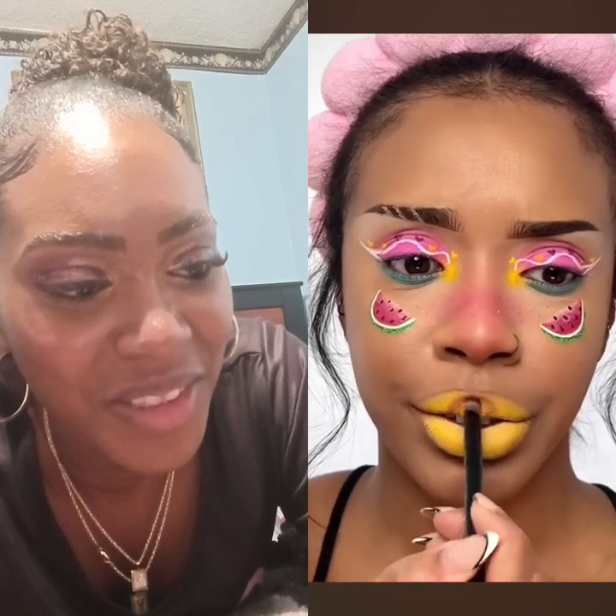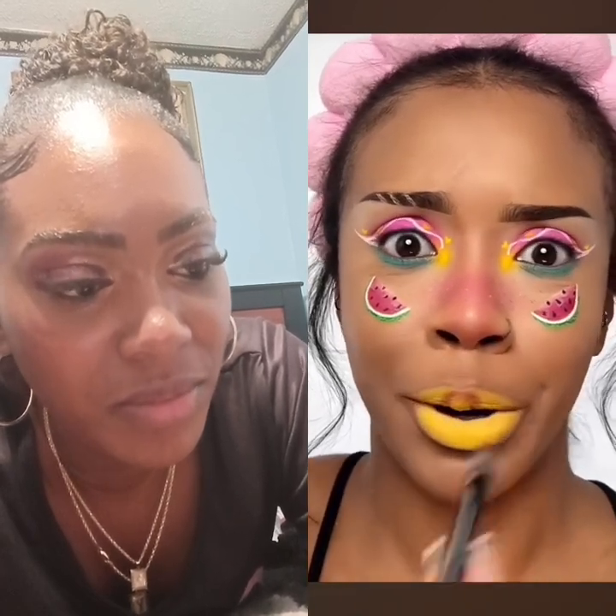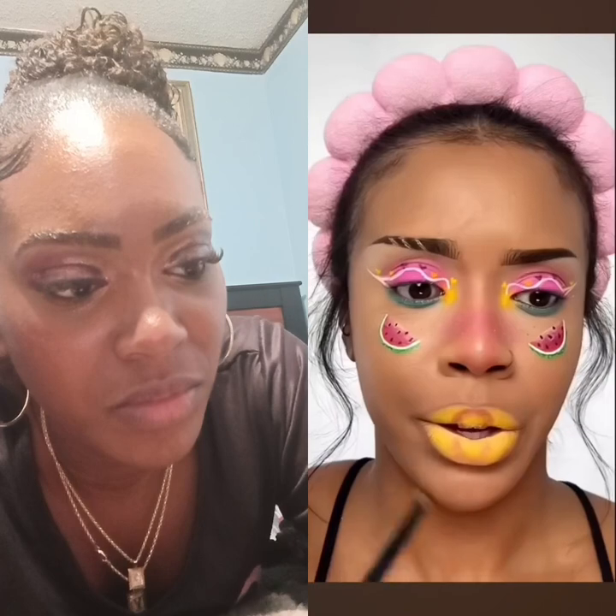Blend it out — look like I've got two bananas on my lips. Now I'm going in with some burgundy eyeshadow to do that zero shape, or O-shape, wherever it's meant to be. I do need to add some more finishing touches — who's ready to see the end result? That's cute! Here it is. I don't think it all goes together but I do really love the watermelons — I feel like that's the best part.